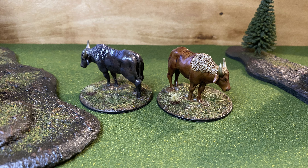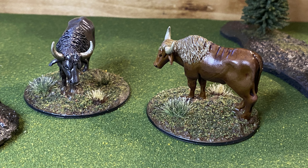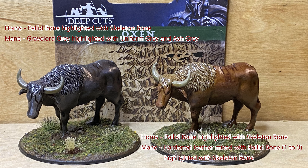Here is the final result of my effort. I can't get enough of how wonderfully Pallet Bone and Skeleton Bone combine, and I discovered that Fur Brown and Hardened Leather pair equally well. As for lessons learned, I need to give more thought and test colors before glazing. Here is a quick view of the paints used for this project, and if you'd like to see a tutorial on how I did the green grass bases, see the informational card in the top corner of your screen.